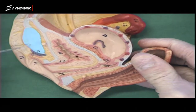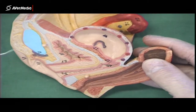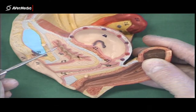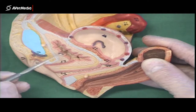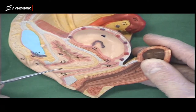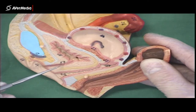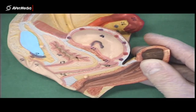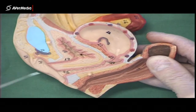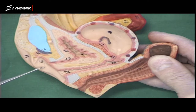Here we can see the pubic symphysis — the cartilage in between the two pubic bones — and we can see the bladder right in the middle. This bladder must have been empty because there's no space for urine; you can see the wall is contracted, fairly thick and muscular. Coming from the inferior aspect of the bladder we have the urethra, which in females is short and straight.